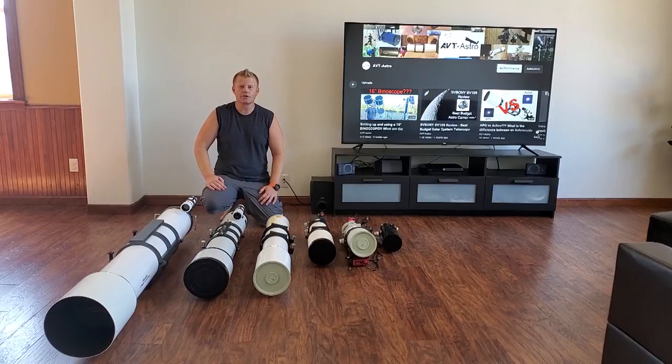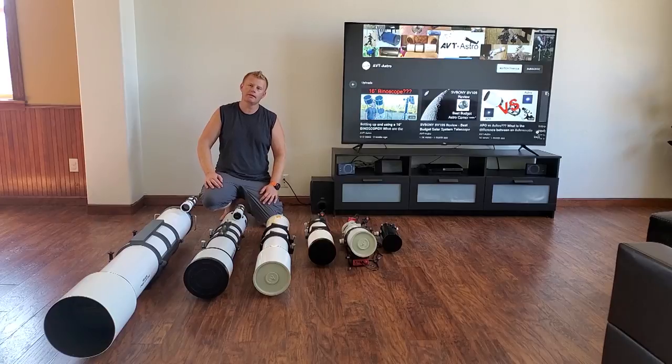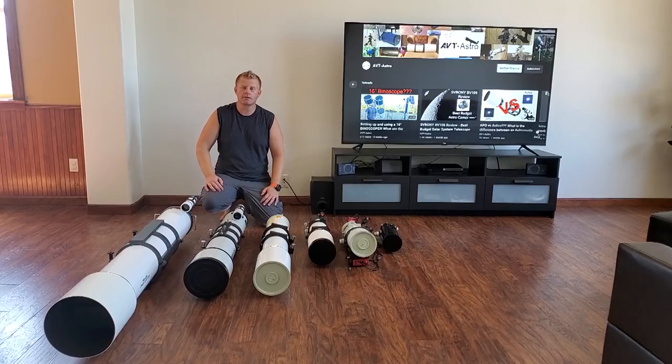Hey guys, Vlad here with ABT Astro. It's kind of hard to hide — I've got a special treat for you guys today: a comparison of different sized refractors. For those of you that might not be familiar, I run a little astro blog called ABT-Astro.com and of course this YouTube channel. So if you're not subscribed, please consider subscribing. Overall, I've owned over 100 scopes, more accessories than I could count, and I particularly love refractors.